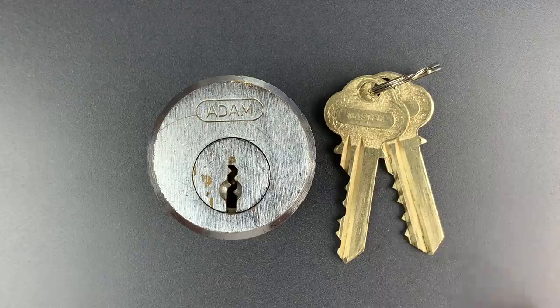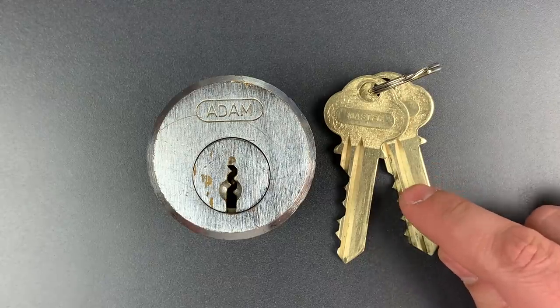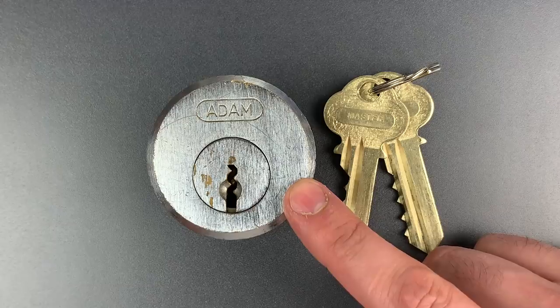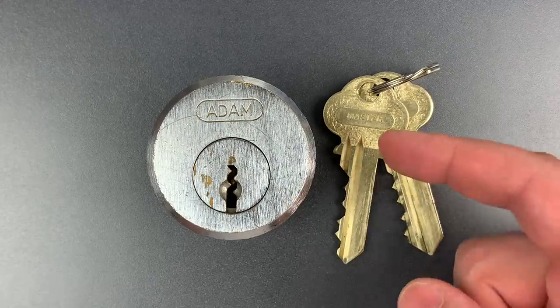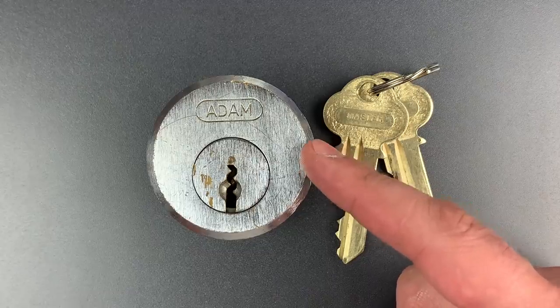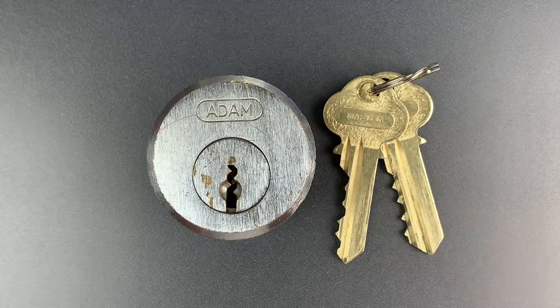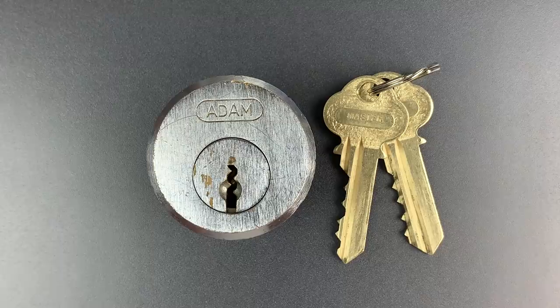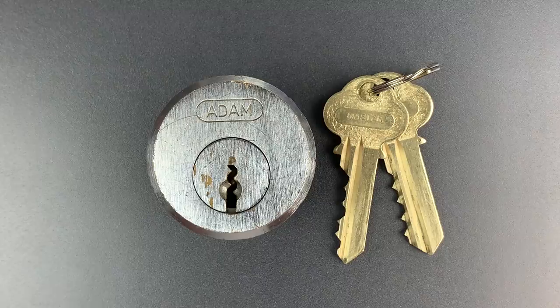Now before we get to picking, I want to talk about these keys and what is horribly wrong with them. This lock actually did come from a prison, and though the keys are new, the bidding in the lock is original. It's master keyed, as are most of these, and a cardinal rule of master keying, particularly with restricted key blanks, is that the master key should always be physically larger than the operating key, at least in one or two positions. That way it's impossible to create a master key by filing down a normal key.